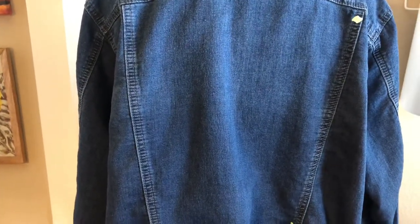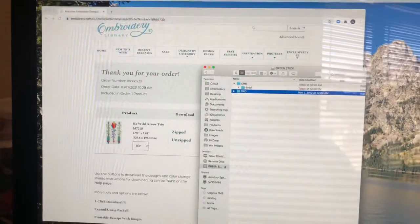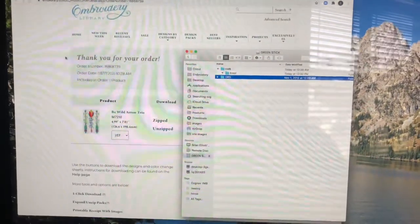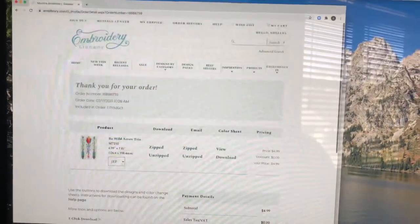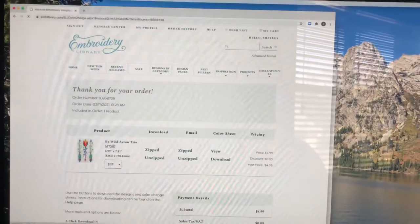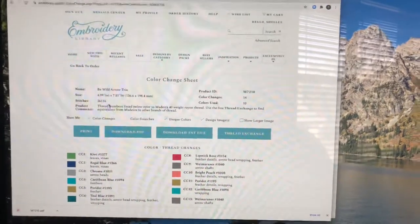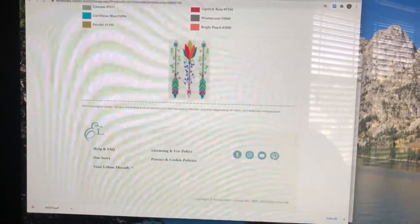I'm going to try to find some designs that I like to put on here. I found a design that I think I like — it's from one of my favorite sites, Embroidery Library. They run some good sales. The design I picked is not on sale, but I really like it and I think it'll look nice on the back.